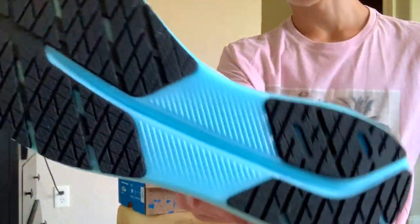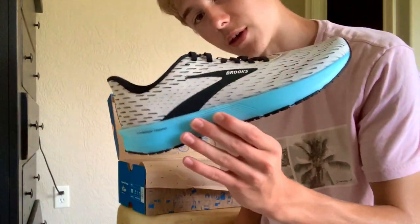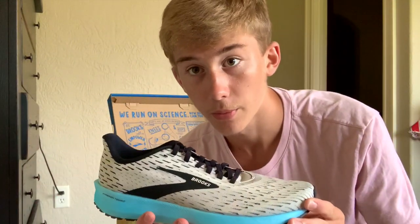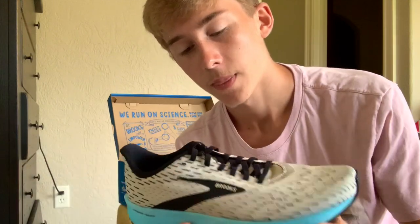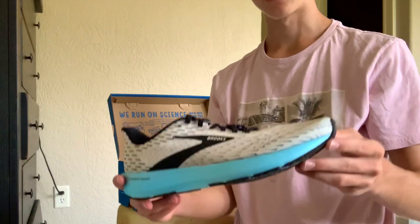Here's the outsole — there's quite a bit of rubber on here, which ups the weight a little bit, but I think it'll have better durability because of that. It's still a lightweight shoe; it's actually really lightweight.